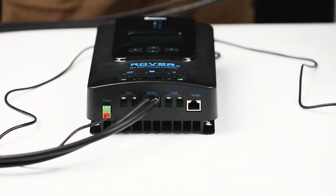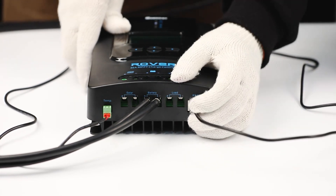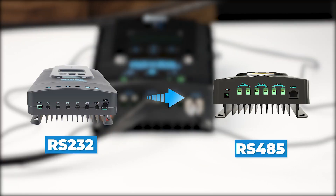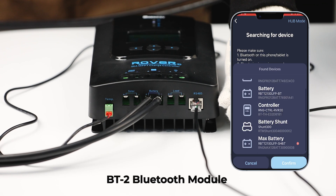Next, connect the BT2 Bluetooth module to the charge controller. The Renogy Rover G2 charge controller features enhanced wiring for improved strength and reliability. With its upgraded Bluetooth connection interface from RS-232 to RS-485, the Bluetooth connection is now more stable and offers longer range. Once connected, you can conveniently monitor the charging status and adjust parameters directly through the DC Home app.